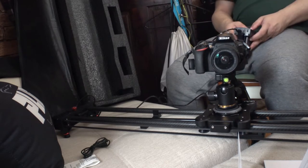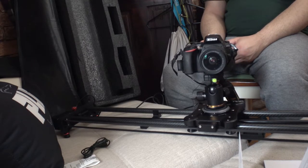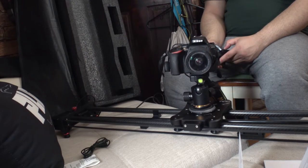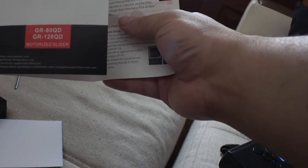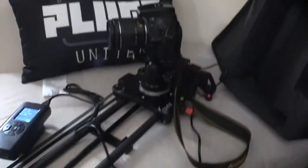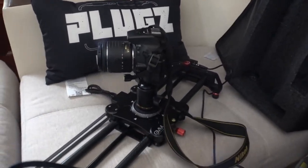Yeah, that's sick! I don't know why I didn't buy this before. Okay, this thing is bad — this is badass dude. This is the GVM GR120 motorized slider. Yeah, this thing is going to kick some ass. Let me run this again — yo, this is sick bro. Look at that!